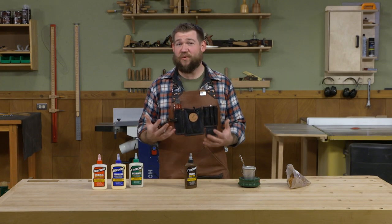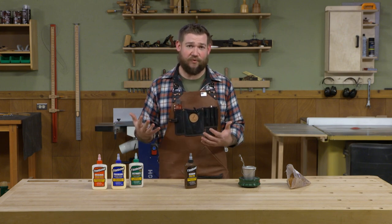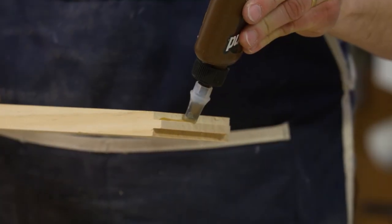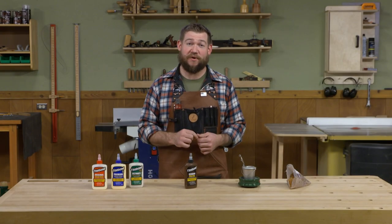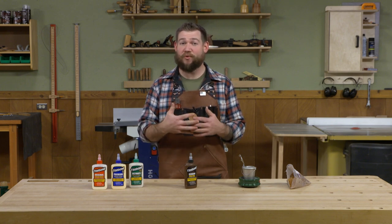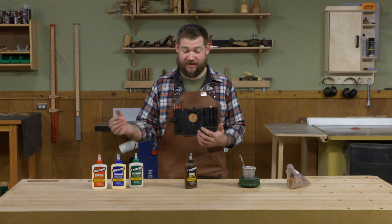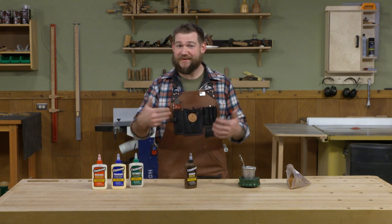It is water-soluble, so you don't want to use it in projects that are going to get wet — it's not good for outdoor furniture or cutting boards. But that weakness can also be a strength. If you build a project with hide glue and down the road you need to repair it, you can oftentimes take a joint apart by applying a little bit of water and some heat. Those two combined will help release that joint, and then you can re-glue it. Unlike a PVA glue where you might have to scrape all that glue off to get new glue to stick, hide glue will stick to itself, so you can simply apply more and glue it back together.